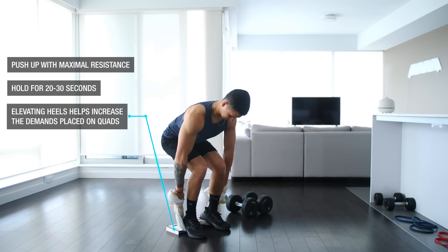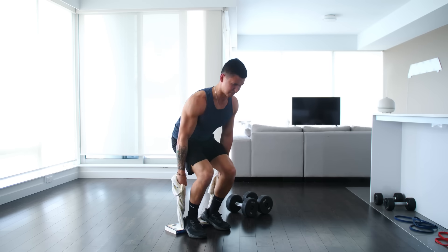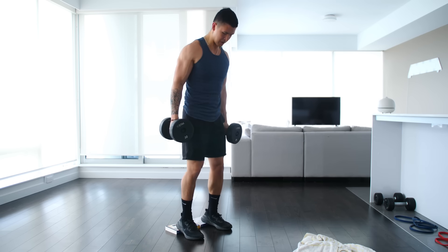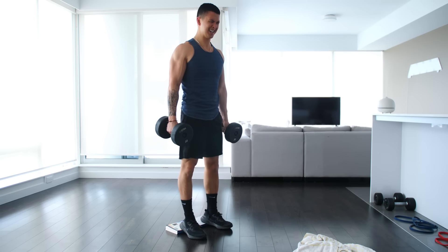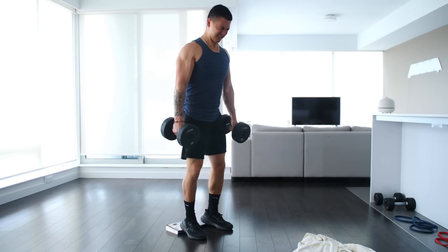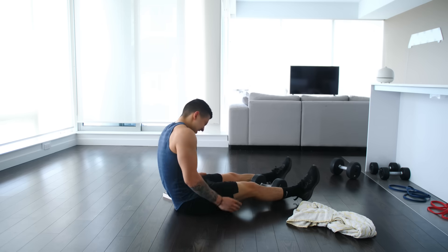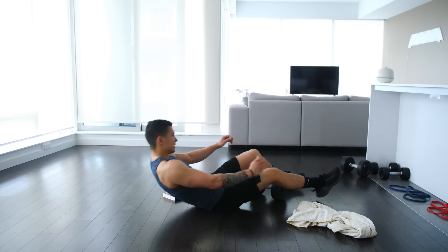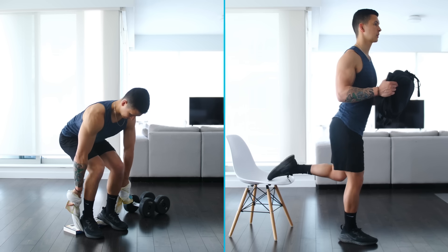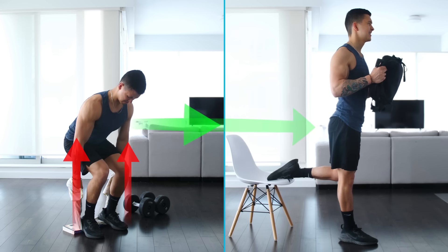You can even elevate your heels onto books to increase the demands placed on the quads. Then, after you just can't stand it anymore, immediately go right into your set of lightweight squats. Chances are you're not going to be able to perform nearly as many reps as you normally would as a result of the added fatigue and metabolic stress in the legs from that overcoming isometric. And this isn't just limited to squats — you can perform this before any lighter leg exercise you do at home.